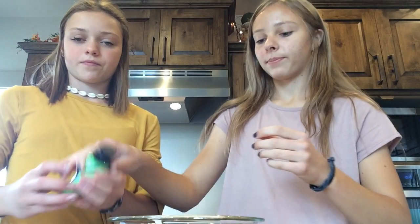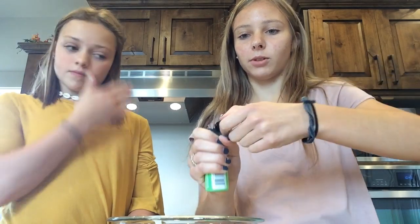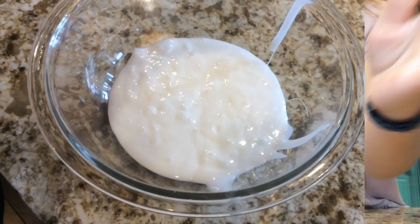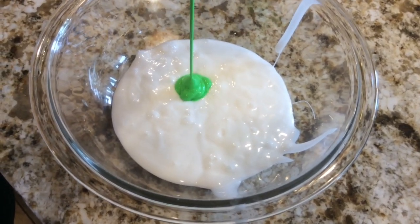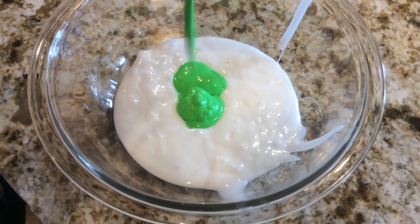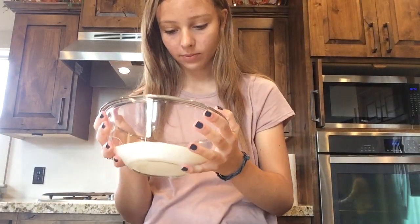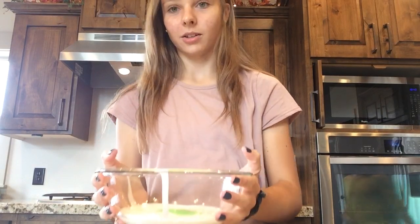And now we're just going to put in the glow in the dark paint. The recipe says three to four tablespoons, but we're just going to eyeball it because we don't know how well this is going to work out.